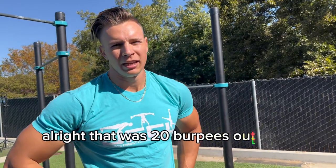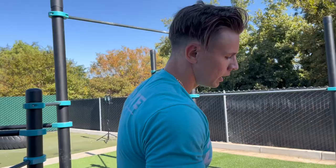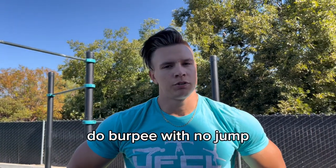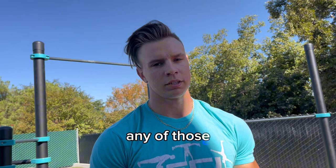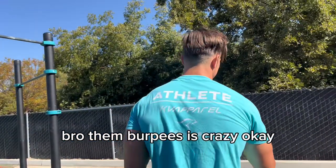That was 20 burpees out of 70, so I've got 50 left. You can switch up the burpee styles — if you're a beginner you can do half burpees or burpees with no jump, and if you're advanced you can do knee tuck burpees, up-downs, kick-outs, any of those. There are so many different types of burpees you can do.